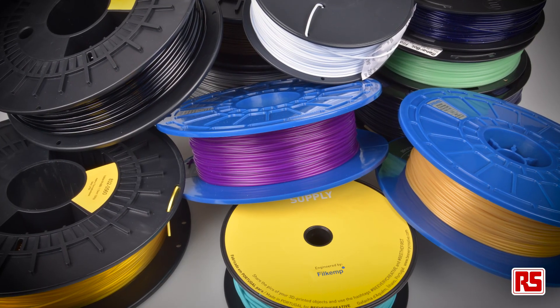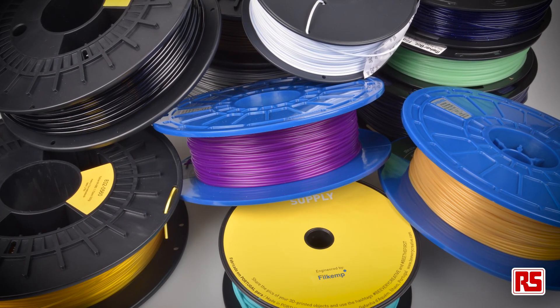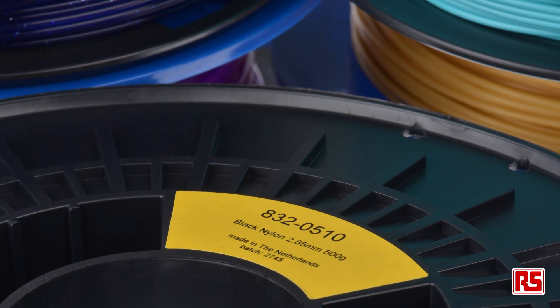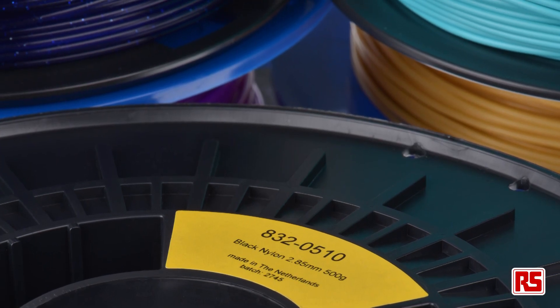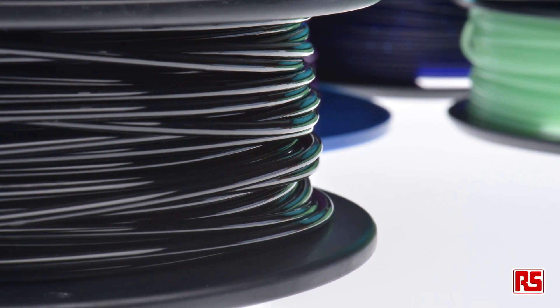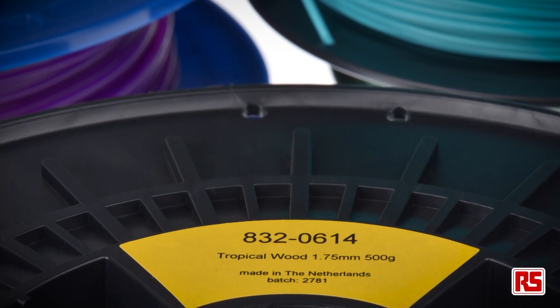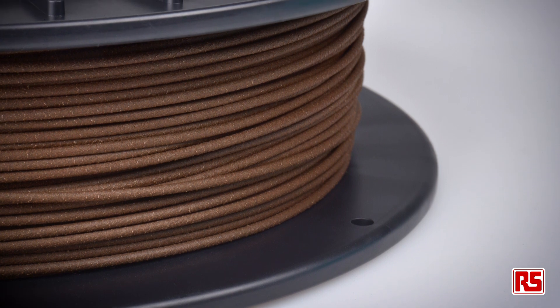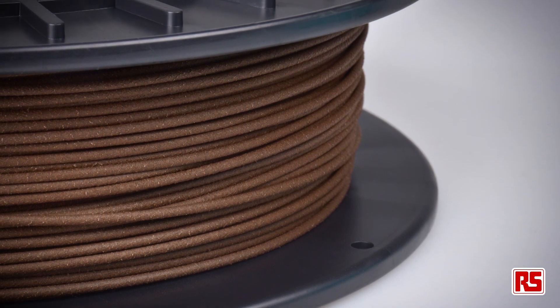There's now a much wider range of filaments available for pretty much any application. There are nylon filaments which are very strong and durable and are quite good for functional parts. There are flexible filaments which give a more rubbery finish and can be bent and squeezed into different shapes. You can also get composite filaments which give a wood, stone or ceramic effect, and there are also carbon fibre reinforced filaments or conductive filaments, which can be useful for certain types of prototyping.